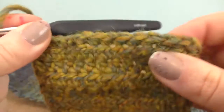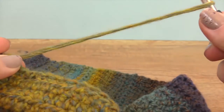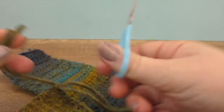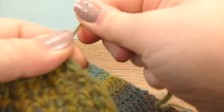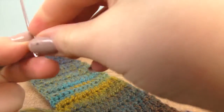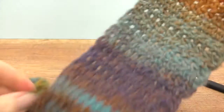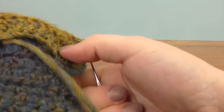Here is our last row. Let's pull the thread a bit out and shorten it. Pull through and then take your darning needle or a regular one, and let's sew the two ends together. I'll show you the result afterwards.